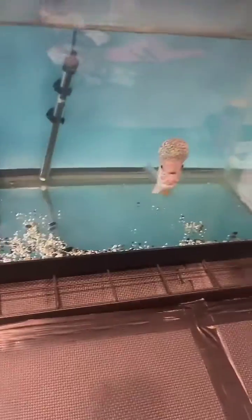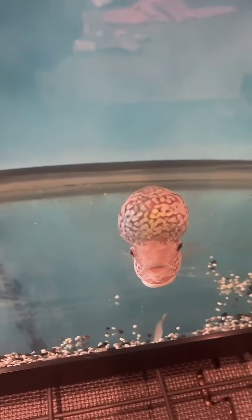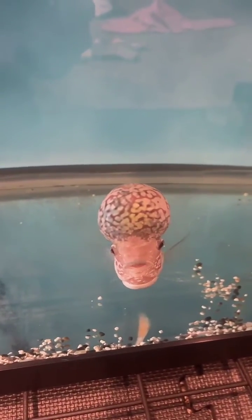I have some crushed coral in here. These guys do like a slightly higher pH and hardness, so the coral helps maintain that. Another helpful thing is adding a little bit of aquarium salt with water changes — that helps keep them happy and healthy.